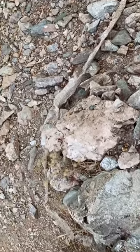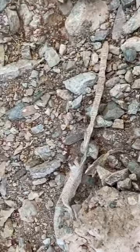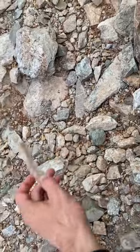Skin. So let's see if we can figure out what it is. The first thing I'm noticing is that it's very long for how thin it is, so probably not a rattlesnake.